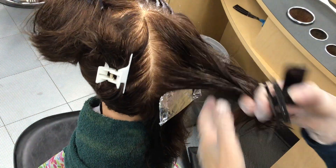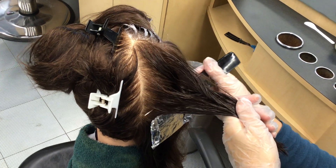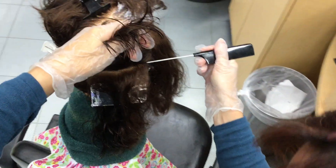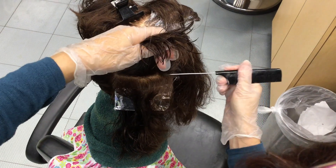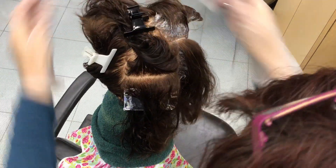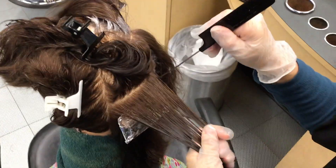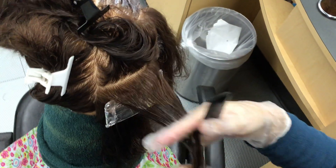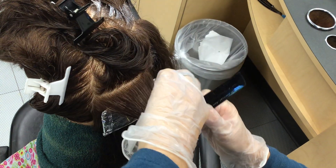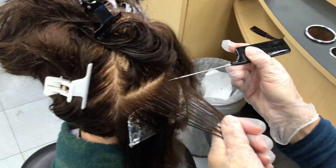I'm going to do four of these. For the next one, we'll take about a quarter-inch section or so. It's a little wet right now from the perms. Get your section, and trim a little bit off just so it doesn't extend beyond my foil. Take an eighth-inch off of that — a nice thin section. You want to be able to see hair in between. And weave.